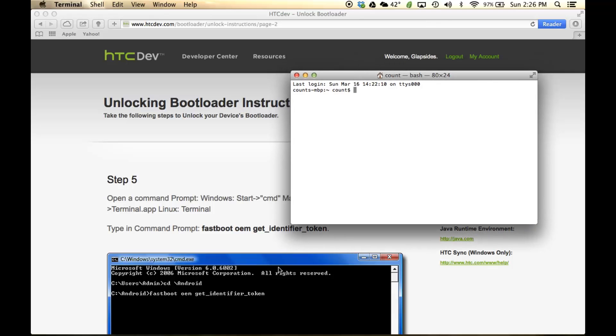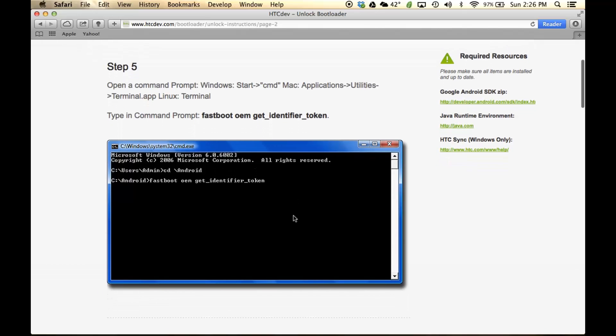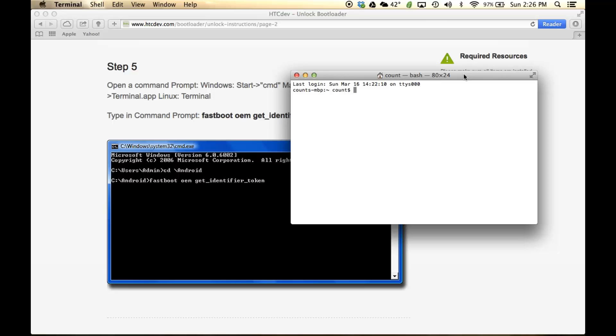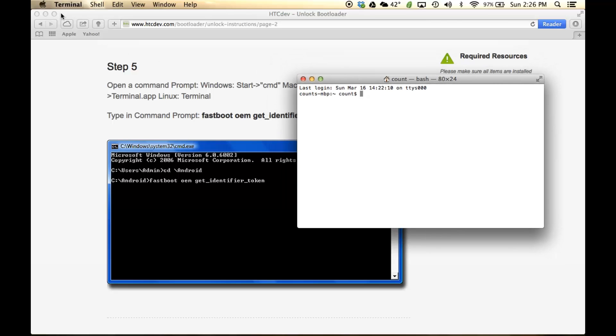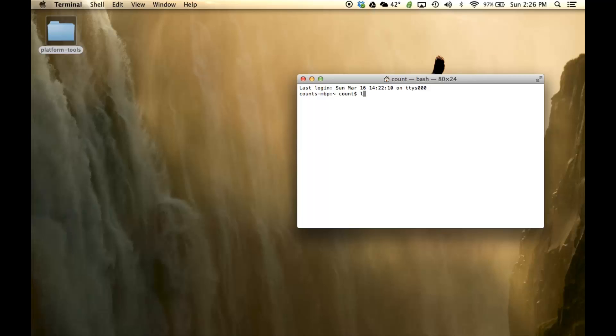This is the same thing as the Windows command prompt — both are command line utilities. Using the Terminal, we are going to navigate to the Platform Tools folder. Type in 'ls,' which means list — it creates a list of all the folders and shows them. Then type 'cd Desktop' to change directory to the desktop.